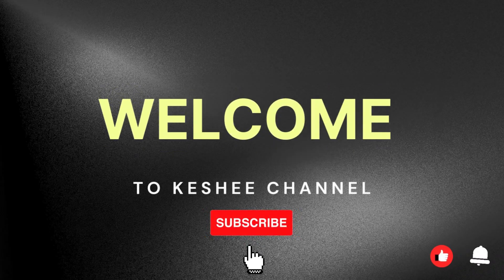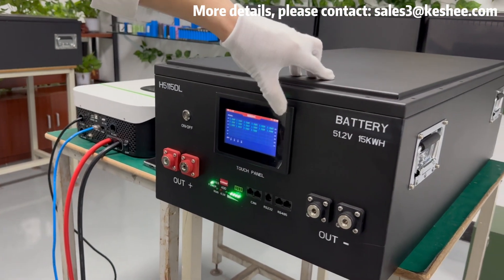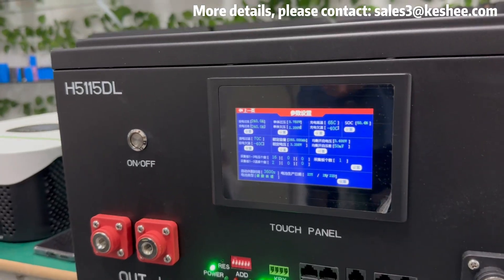Hello everyone, welcome to Kashi channel. In today's video, we will introduce the customized daily 16S200A BMS DIY kit with a touchscreen function.